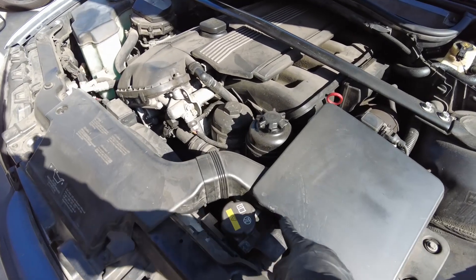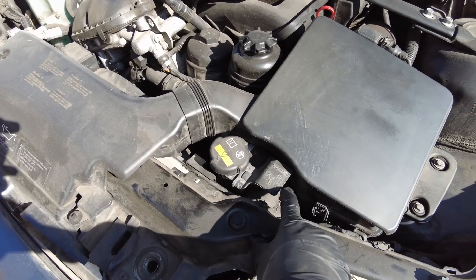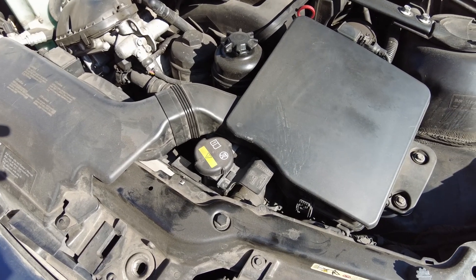Luckily I was right there when it first started steaming so I shut off the engine right away and I don't think there's any damage done to the motor. I believe it's the expansion tank that finally gave out but I'm not 100% sure, so let's take it apart and see what it is. The coolant leak was roughly right about here, that's why I think it was the expansion tank or one of the connectors or hoses that blew out.